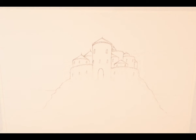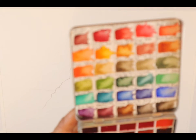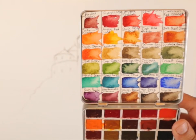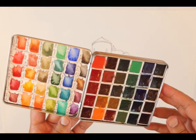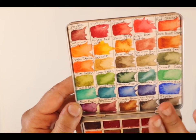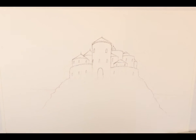Hey guys! So today I'm actually going to show you some of my very favorite watercolors in the whole world and we're gonna do a little demo with them. So these are actually Daniel Smith watercolors. This is what my little set looks like. These are the swatches for my regular Daniel Smith paints. I'm gonna link everything below.